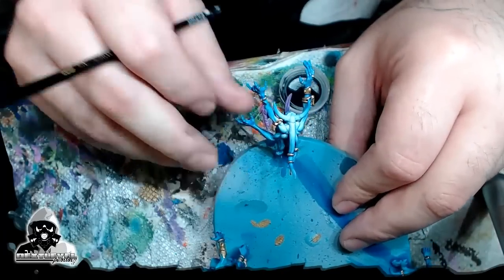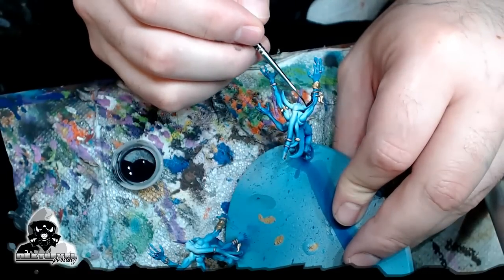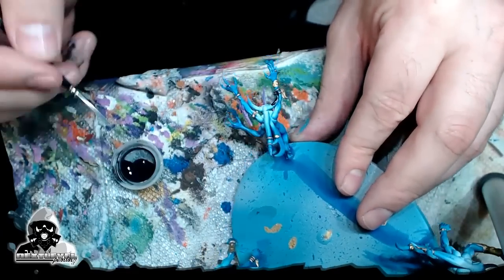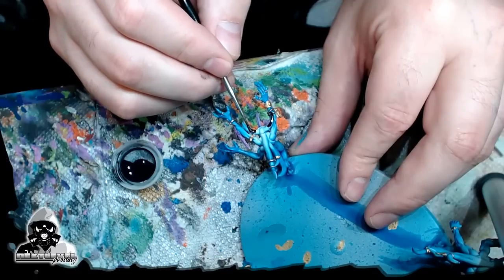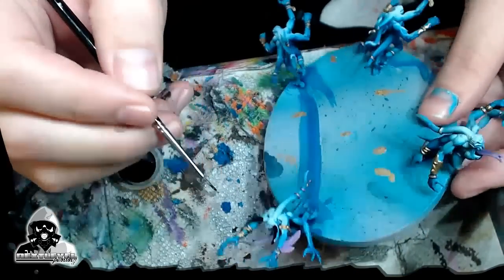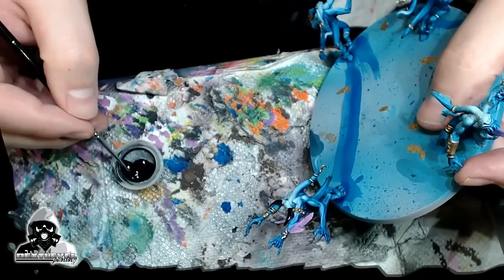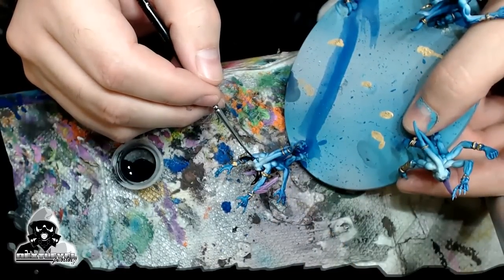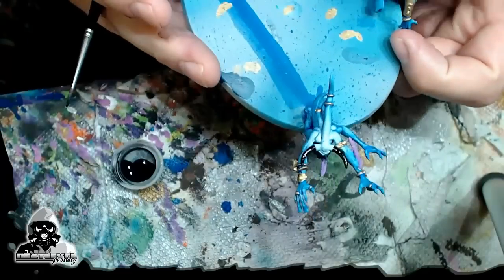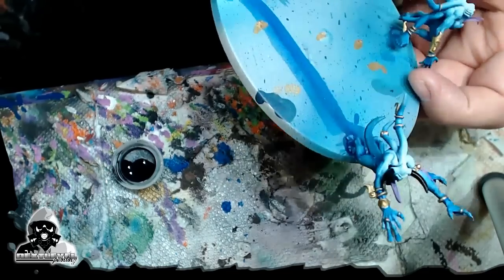Alright guys, I got the Vallejo air black. I'm going to use it to paint some of these horns. I feel like a really dark color looks pretty good here now since we got so many bright colors popping off — brings it back to reality. Just real sharp contrast. Let me see if I can get this in frame for you guys. Working on this guy's horns. I'm going to try to go with that look on all the horns and the claws. I'll come back to you in just a minute when I finish this up.